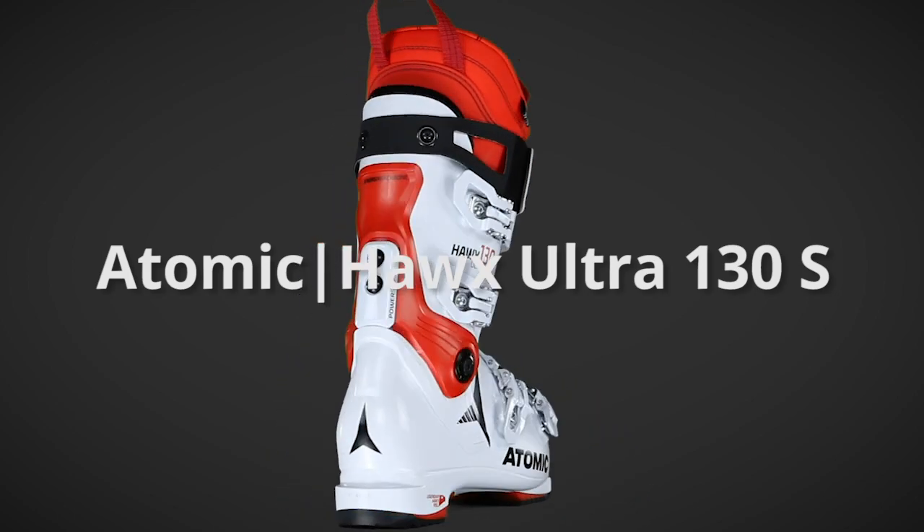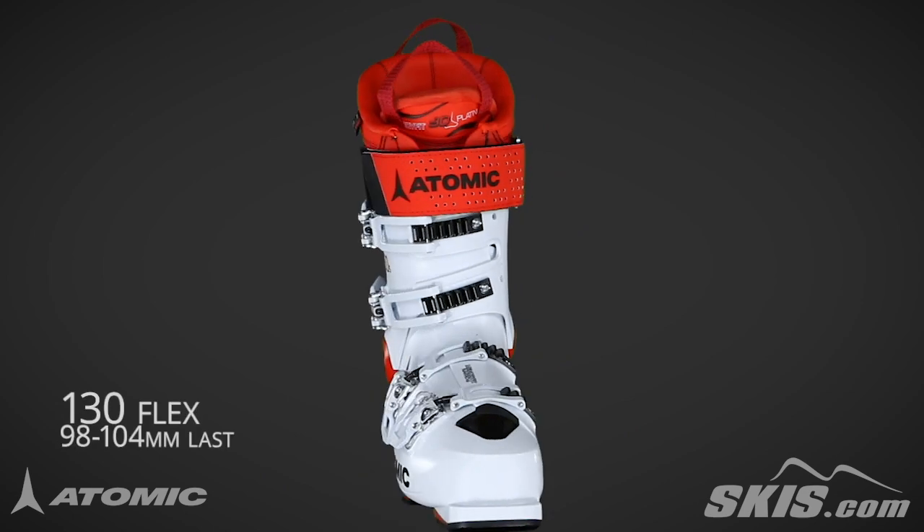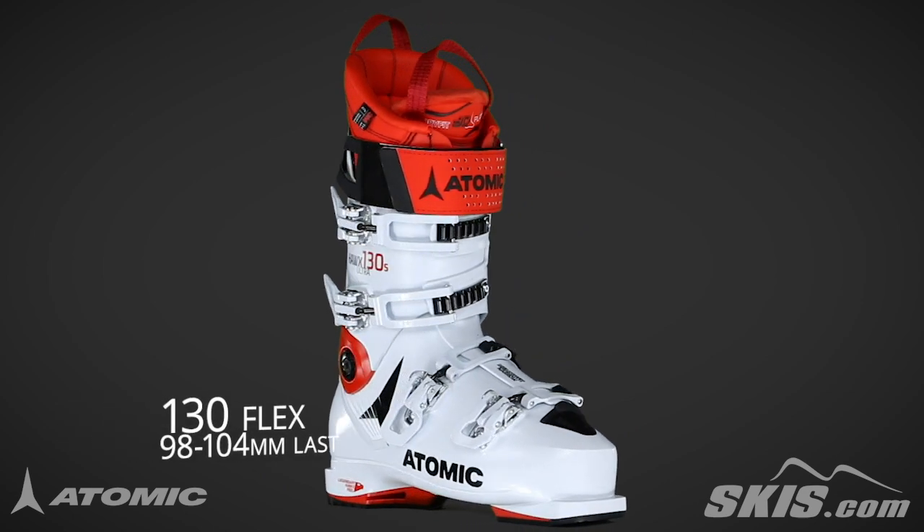The Atomic Hawks Ultra 130S is a 130 flex, 98-104mm last, premium performance boot for the advanced to expert level skier.